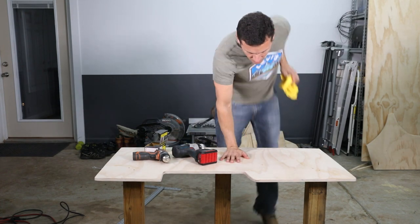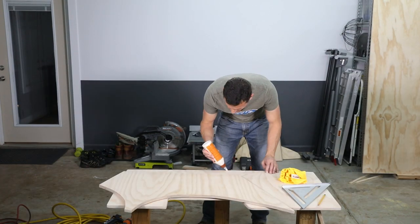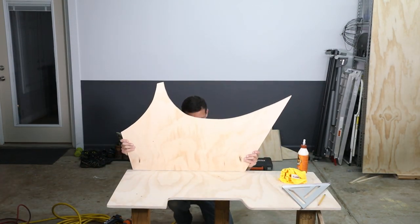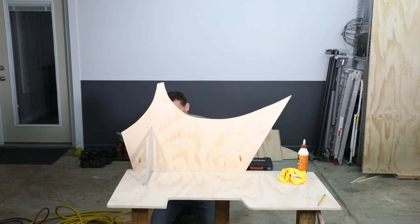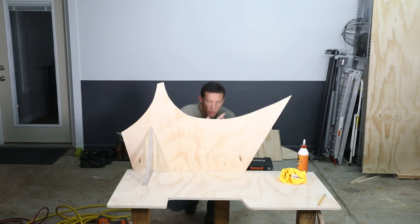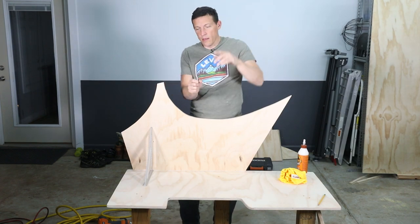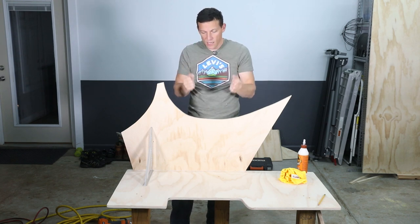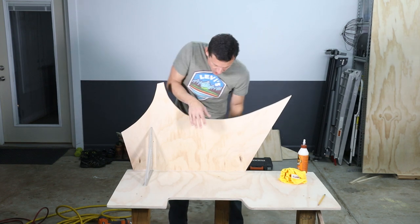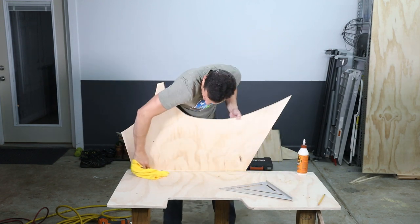Nice and sturdy — this base will easily be able to hold the cat house. I put the next two nails at 45 degrees opposite each other. If the nails all go straight, something can get pulled straight out. But if your nails are opposed, they create a V-wedge and it can't come off at all. So now this is pretty darn strong and it's nice and square.